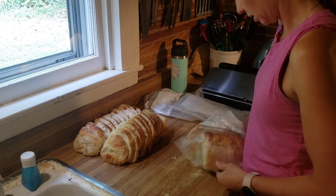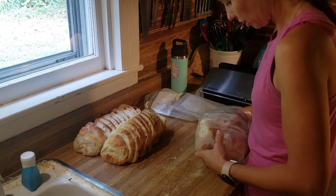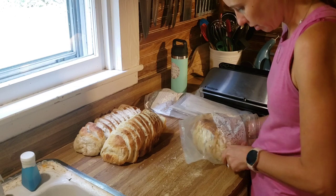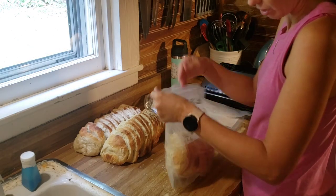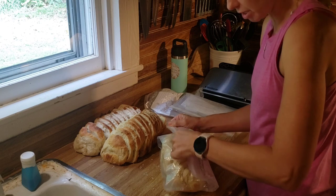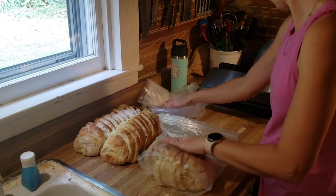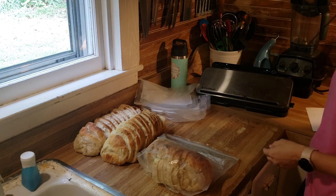These bags have probably been used 10 to 15 times. Eventually one will get a hole and stop sealing. Try to get some air out before you even start. Don't forget to plug in your food saver — that's a good step to keep in mind. You have to lock it to use the little contraption; place it down on that little circle to seal.